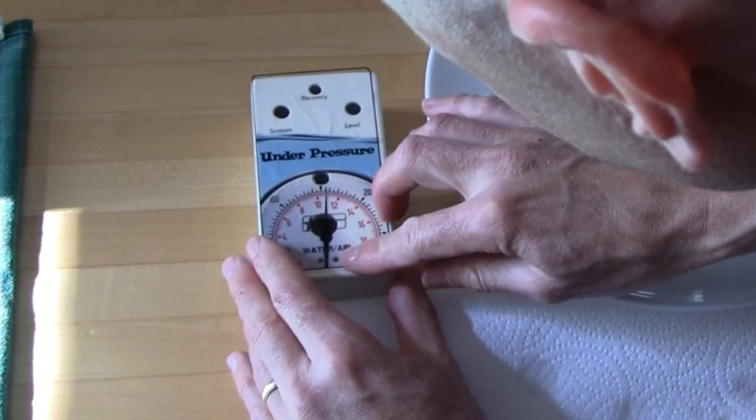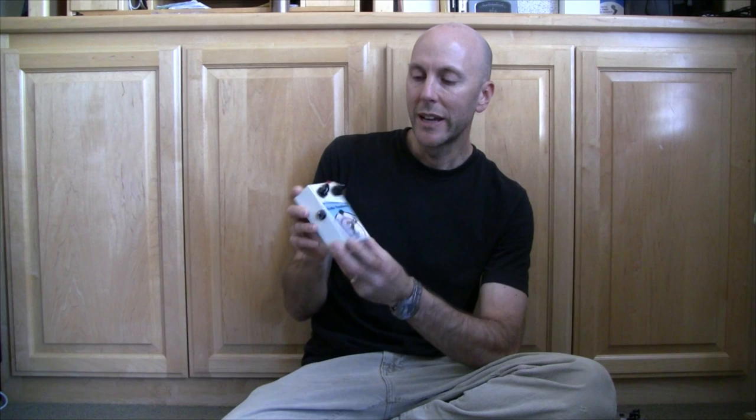Slightly better is water slide decal paper, which is what I use. Same process — you prepare your artwork in the computer and print onto it, but then you clear coat it, soak it in water, and when it's wet it slides off the backing onto the surface of the enclosure. While it's still wet you can move it and get it positioned just right. Here's a pedal I made with artwork done in the computer, printed onto the water slide decal over an off-white spray-painted finish — then clear coated for really professional results.